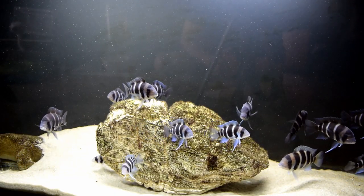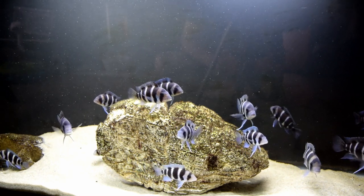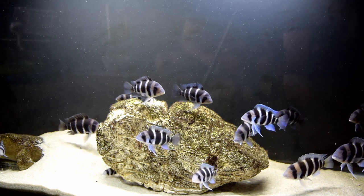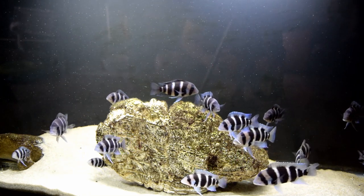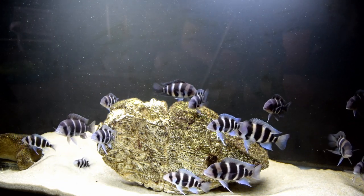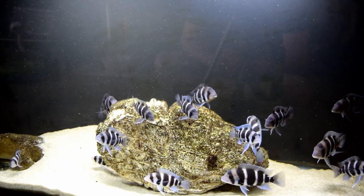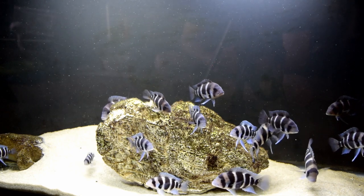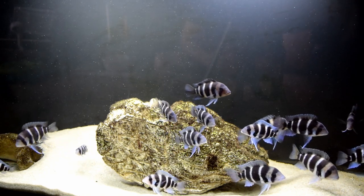Here is my Frontosa grow-out aquarium. It's not that large, but it's pretty much a species-only aquarium. The only other fish in here is a vampire pleco — I'm not sure if it actually has vampire teeth, but it was sold and purchased from the supplier as a vampire pleco. I've watched to see if it would bother the Frontosa, and it does not. They kind of bully it around a little bit, but it's pretty peaceful in here.